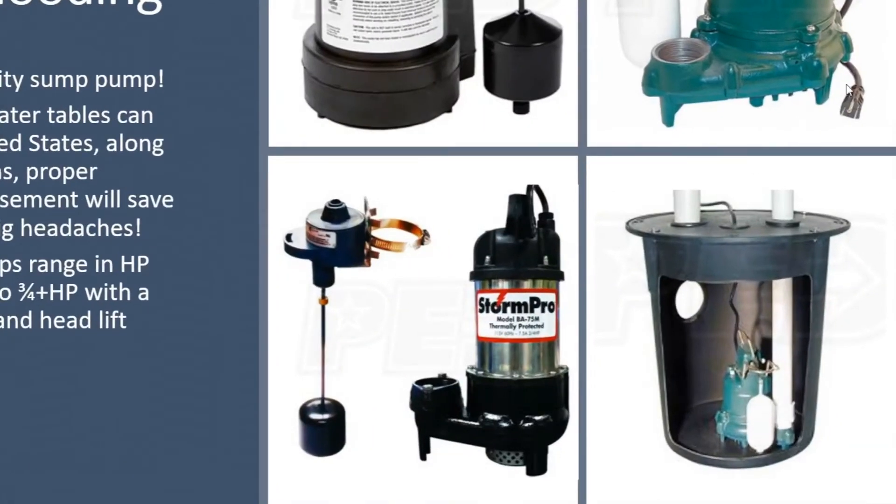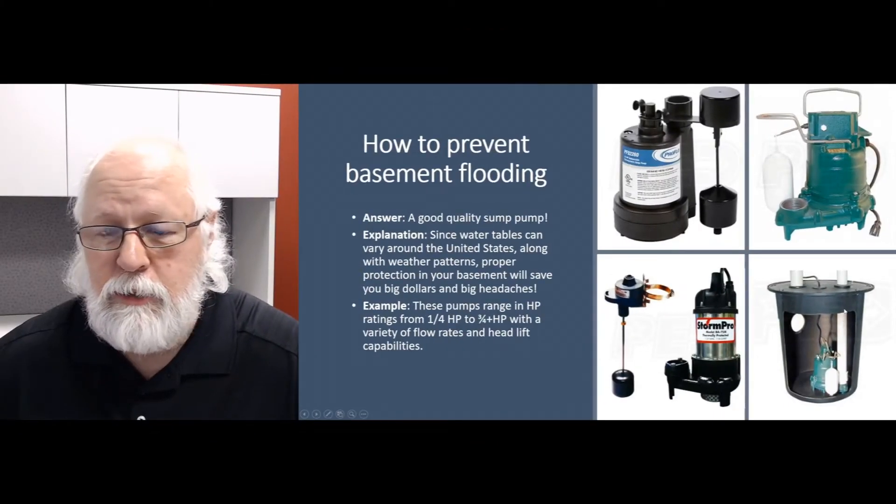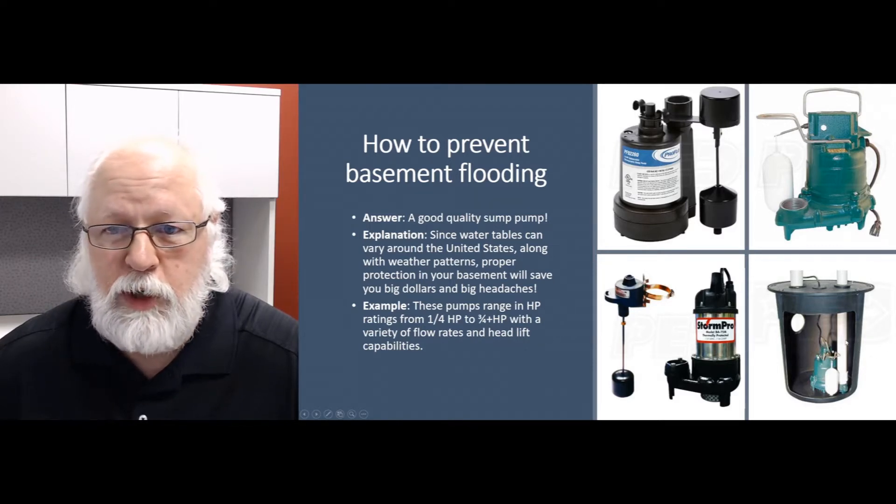They're going to be installed in a pit, like you see down here in the bottom right corner — usually in your flooring somewhere in your basement. You may have two or three of these depending on the size of the house. They'll have a switch, and as the water level rises in that pit below ground, it'll activate that switch, turn the pump on, and start pumping water out through a discharge pipe that typically goes up to the ceiling in the basement, then takes a 90-degree elbow out.